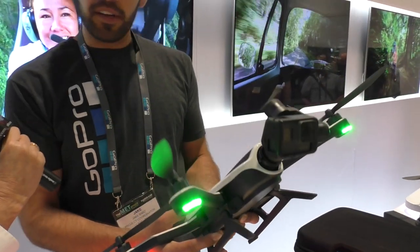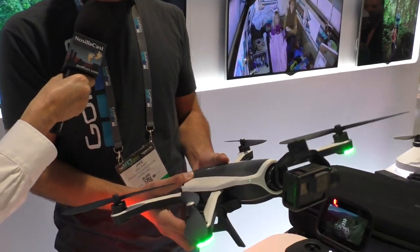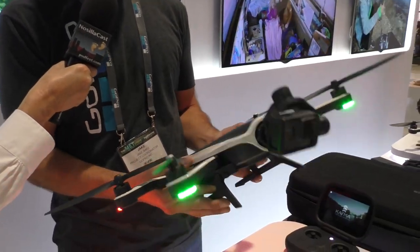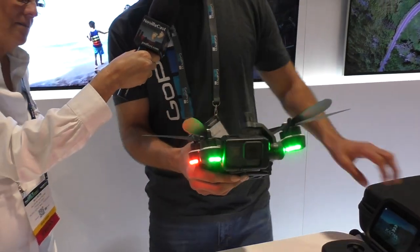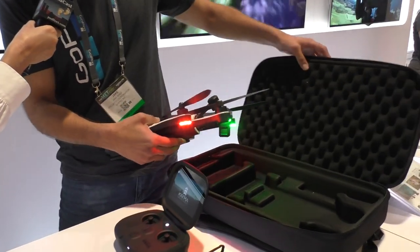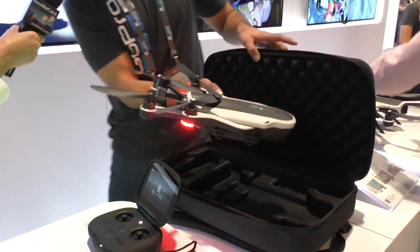It's a quadcopter. You can see here that I'm holding the drone. It's collapsible — both the arms and landing gear fold up and fit real nicely into the Karma backpack, which is padded and also comes with the drone.